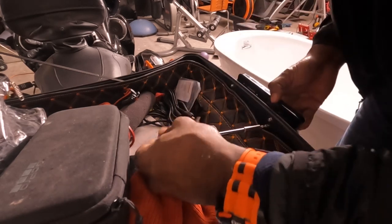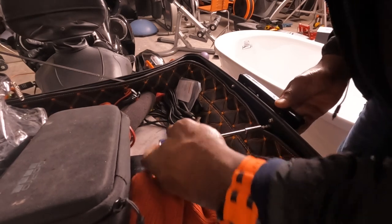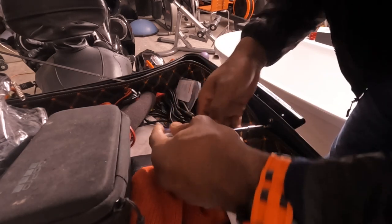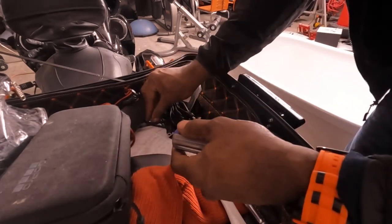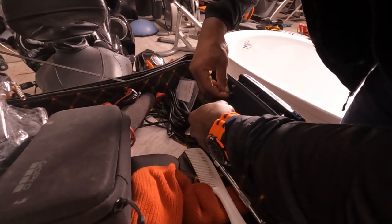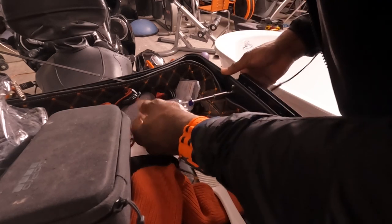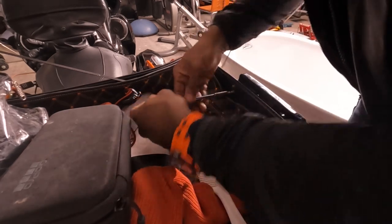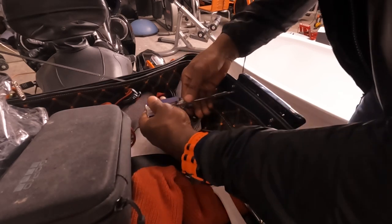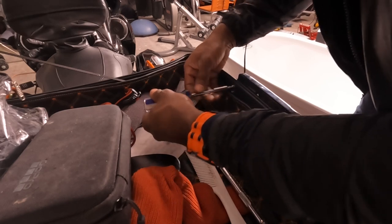The head is like a little hex connector. Got to get this lined up — you've got to wiggle it around to get it to line up properly. Remember, this is going into a plastic frame, so you don't have to tighten it really tight to break anything, but tight enough to where you can feel some torque — some good tension.